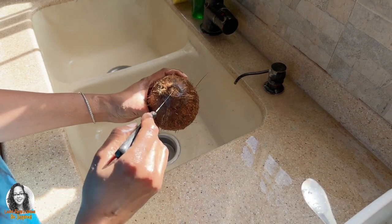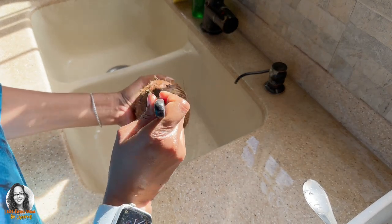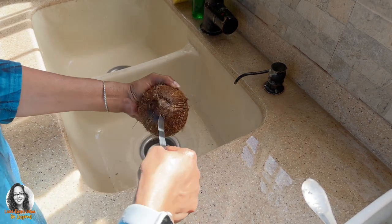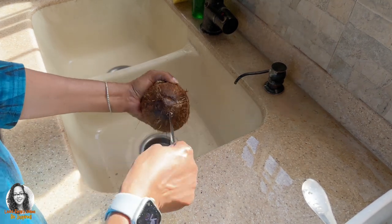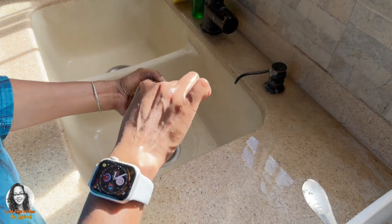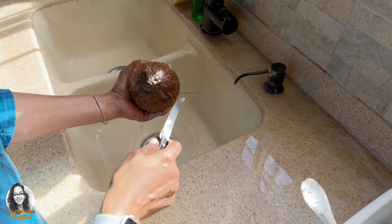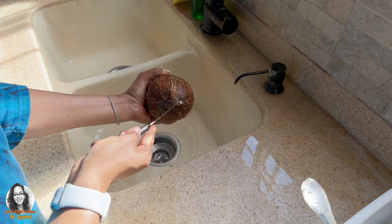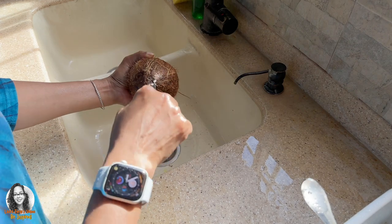We're gonna find the eye that is soft — invariably it's the bigger one — and we're gonna dig into it and open it out. Did you hear that sound? That's when I punctured into it, so you hear like a release of pressure. Then we kind of create a hole.